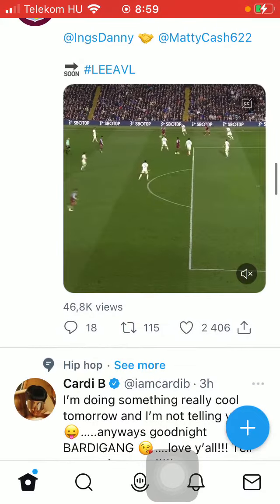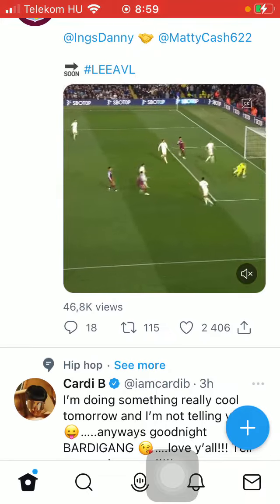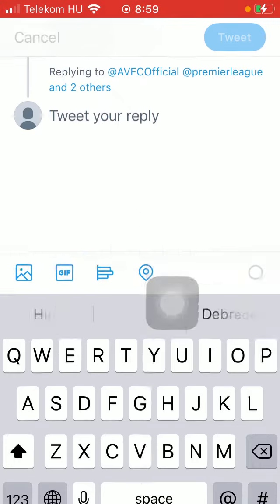All you have to do is tap on the comment icon below the video or picture — that's the first icon — and here you should tweet your reply.